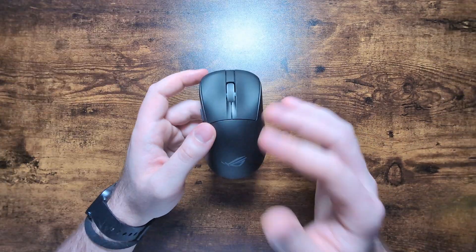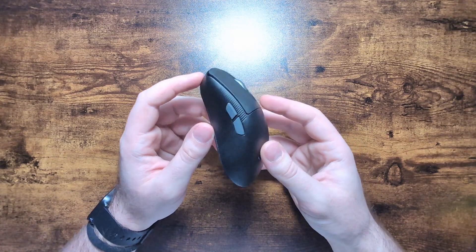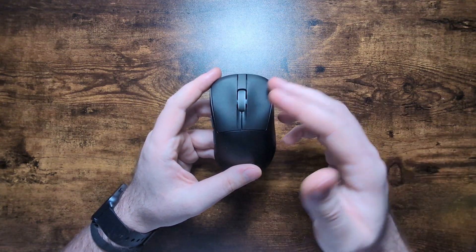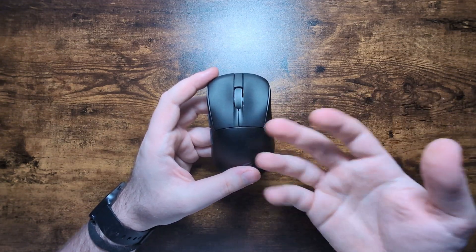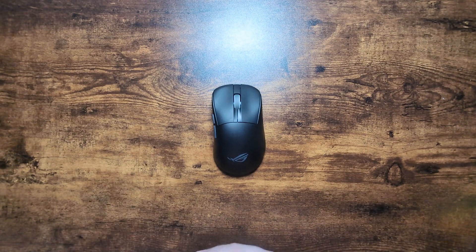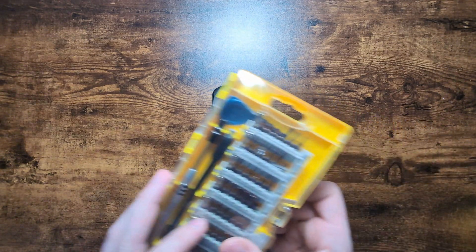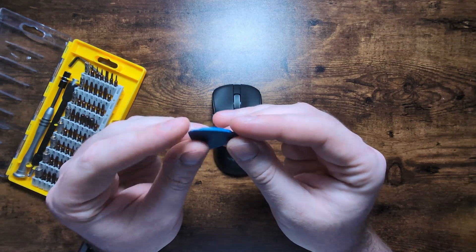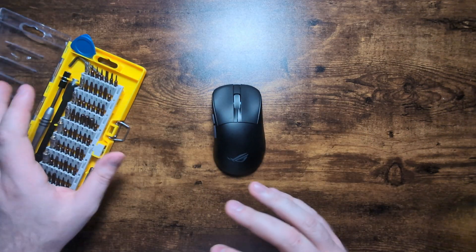In today's video, as per usual, we're going to do a full teardown of the Chakras 2 Ace and show you how to fully disassemble and reassemble the unit, re-lube the click stubs, and pretty much do everything you might ever need to do for this mouse. Before we get into it, you will need a couple of things: firstly, a precision screwdriver set is very helpful, and also a plastic pry bar is very helpful for getting the mouse open.